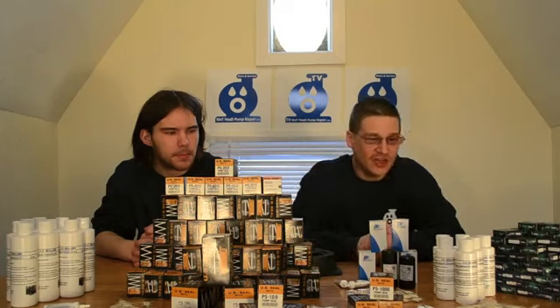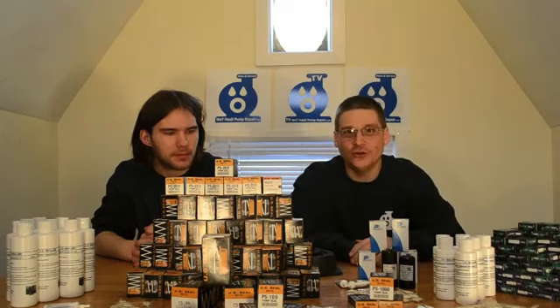Hey everyone, it's Joe Tamargo and this is my boy Robert. Today we're going to be talking about bearing seals and some good old fashioned lube for the seals — mechanical seal lube.